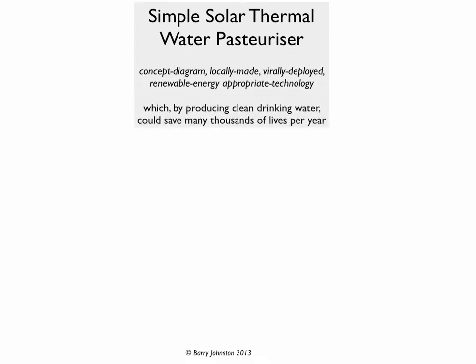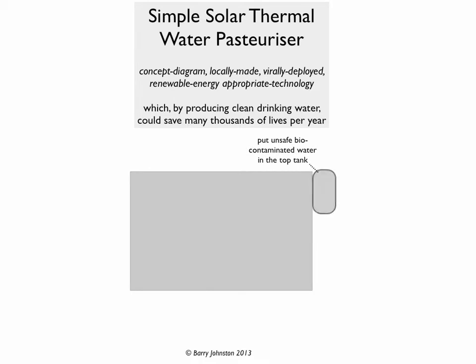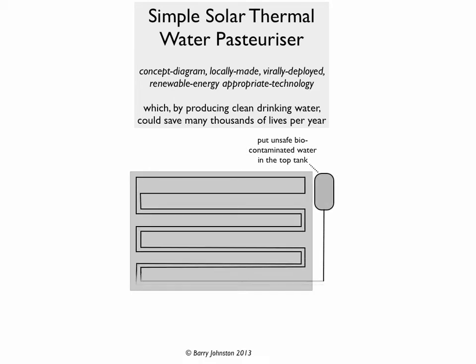Here's a concept diagram. It's locally made, virally deployed, powered by renewable energy, and it's an appropriate technology — appropriate to the communities. In other words, it can be sourced and made fairly easily. And by producing clean drinking water, and by being copied regularly, it could save many thousands of lives per year.